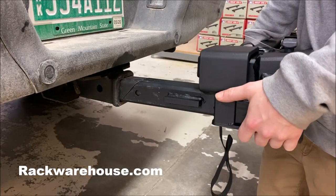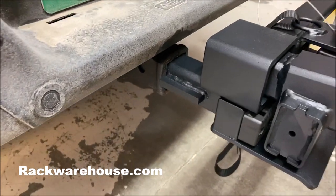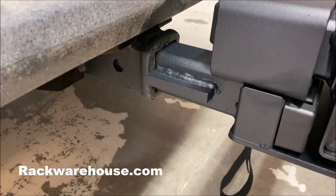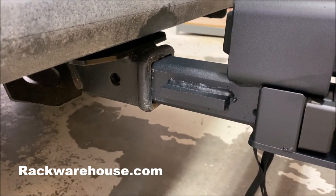Begin installation by sliding the hitch base into your 2-inch receiver. It's imperative that you slide the hitch base into your receiver until it hits the welded stoppers. There should not be any gap in between the hitch and the stoppers.